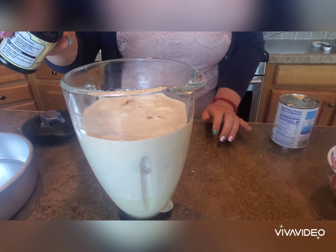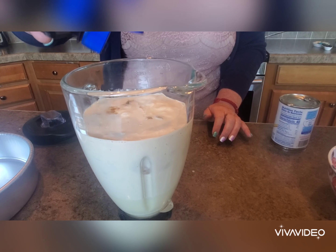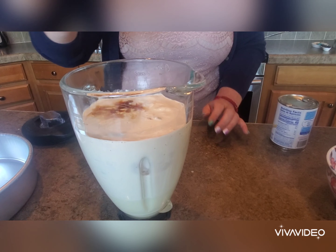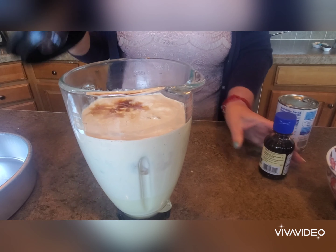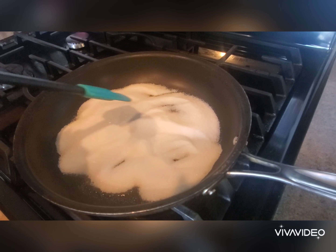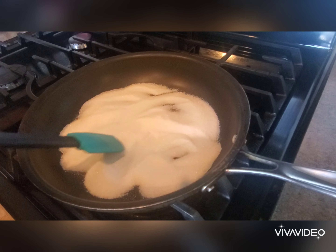I forgot to mention earlier, but we're going to add a little bit of vanilla, probably about a teaspoon. We'll put the lid on the blender and blend. You'll see that our sugar is beginning to melt.